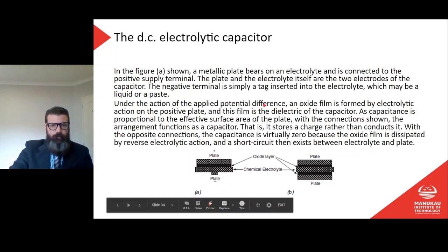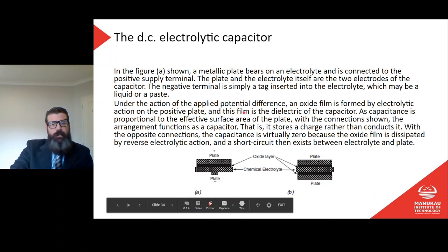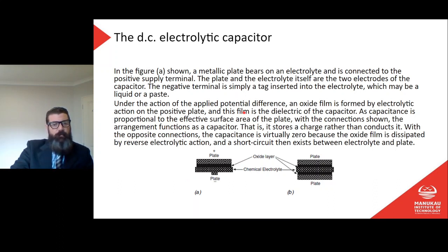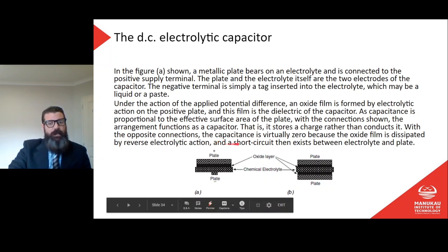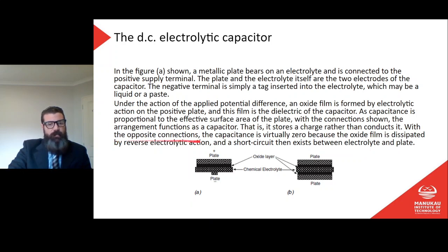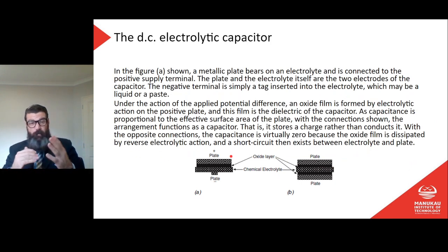In the polarized DC type (figure A), a metallic plate bears on an electrolyte and is connected to the positive supply terminal. The plate and the electrolyte are the two electrodes; the negative terminal is simply a tag inserted into the electrolyte. Under the applied potential difference, an oxide film is formed by electrolytic action on the positive plate — this film is the dielectric. Since capacitance is proportional to the effective surface area of the plate, this arrangement functions as a capacitor only in one direction. With reverse connections, the oxide film is dissipated and a short circuit exists.